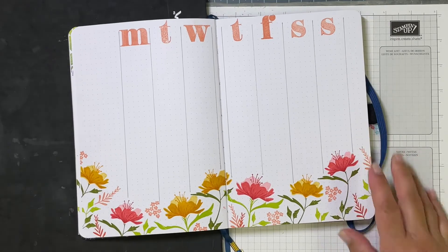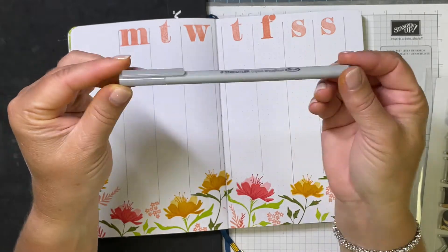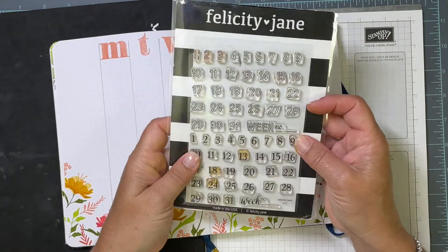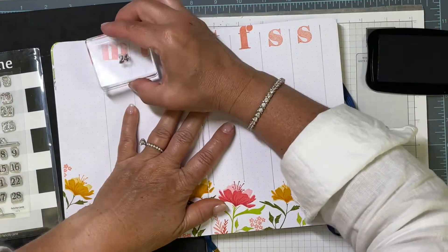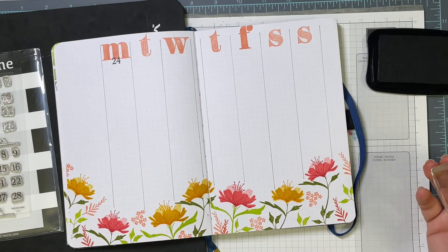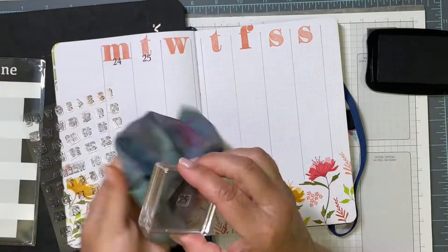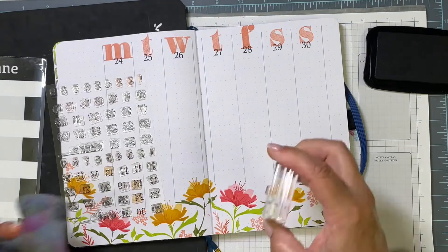I'm skipping ahead just a bit. I went ahead off-screen and drew in my columns for the week, then I also used a font alphabet stamp set — it's an older discontinued one — to run Monday through Sunday across the top of my columns. Now I'm using a Felicity Jane number set to run across the page and stamp in my dates. I'll link all these different products below if they're still available.